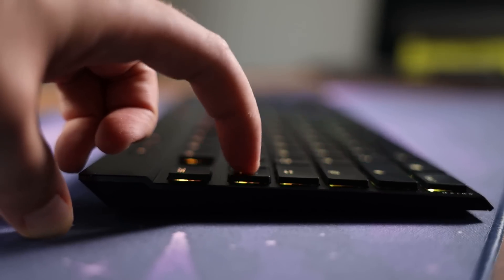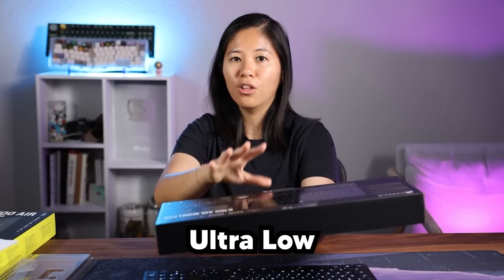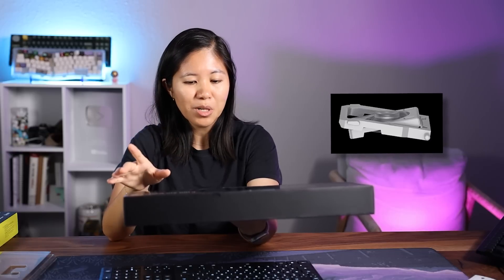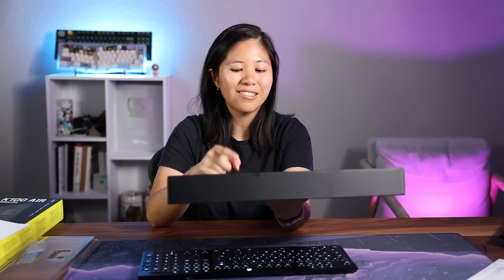Now the actual keys and what makes it so thin. Cherry decided to innovate — not just take a mechanical switch, squish it into a tiny switch, and call that a low-profile switch. It didn't work like that. They had to come up with something completely new to get the thin design, and that's how ULP — Cherry MX Ultra Low Profile — switches came about. It looks like a scissor switch you see in a MacBook except much better. There's a horizontal spring and that spring is freaking strong, which is how you get the tactility of a normal switch in such a thin design.